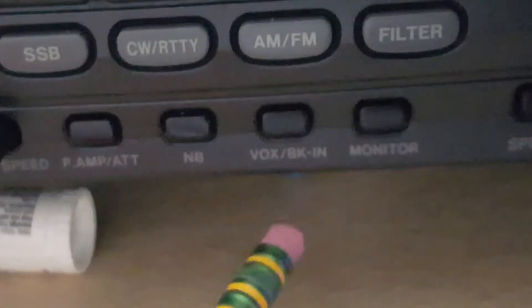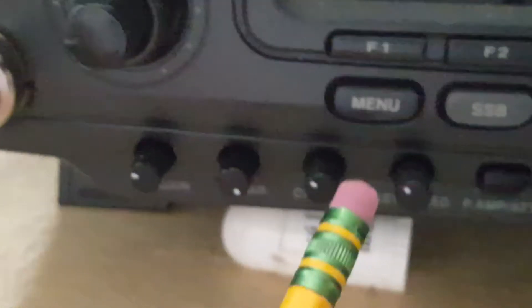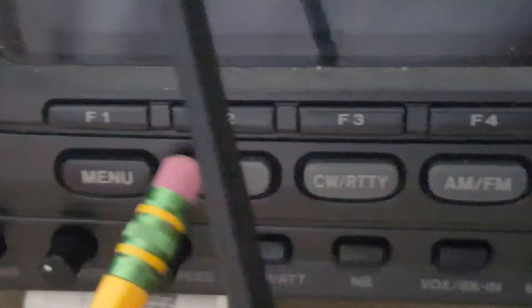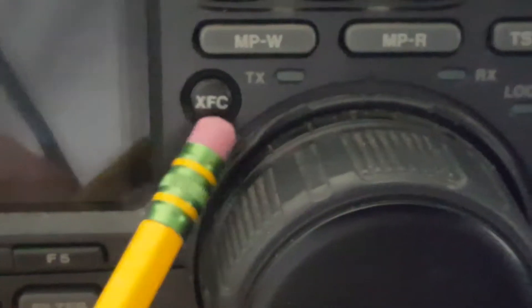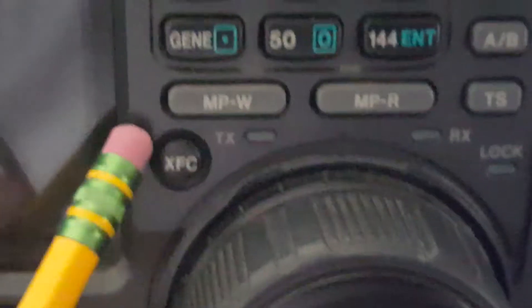This is a noise blanker - I guess it helps for lower signals. This one is VOX - I don't use it much. Monitor - and I don't use speech processor much, I don't know why it's even there. You've got menu, pretty self-explanatory. These are all the mode switches: Single Sideband, CW, RTTY, AM, FM. And this is the filter. Over here to the right is the big VFO knob - I love this VFO knob, it's pretty awesome.